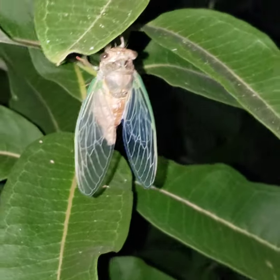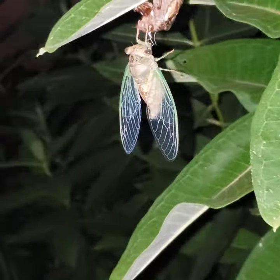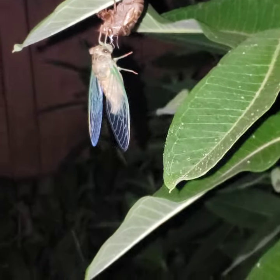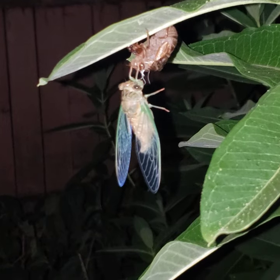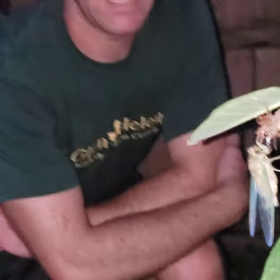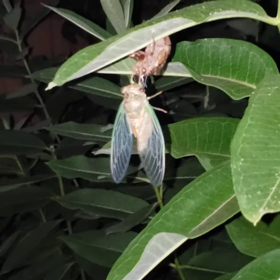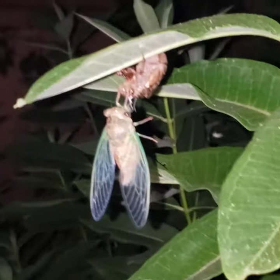A year or two later, they use those digging front legs to crawl out of the ground, dig up to the surface, and find something to climb — a nice milkweed plant, your garage door, your tree trunk — anything they can just crawl and grab onto. Then emergence is dealt and they become adults.